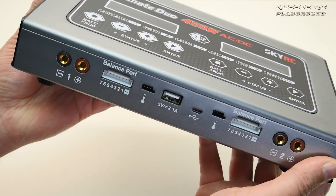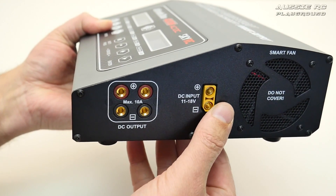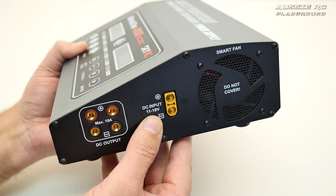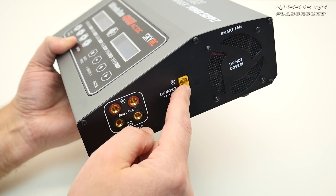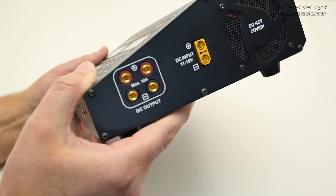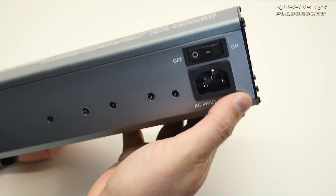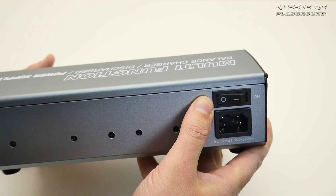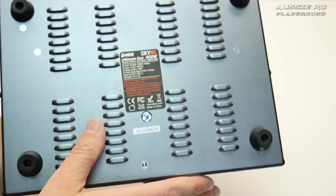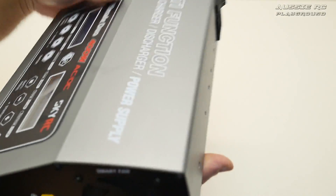You can read all the labelling on it — there are all the ports and extra things you can plug in. Down the side there's an XT90 connector for DC input, so you could use this out in the field as long as you have a means to power it. There are two DC out ports around the back, an on/off switch, and fans on the sides for cooling. Underneath it's very well ventilated with four rubber feet to keep it from sliding around on your bench.